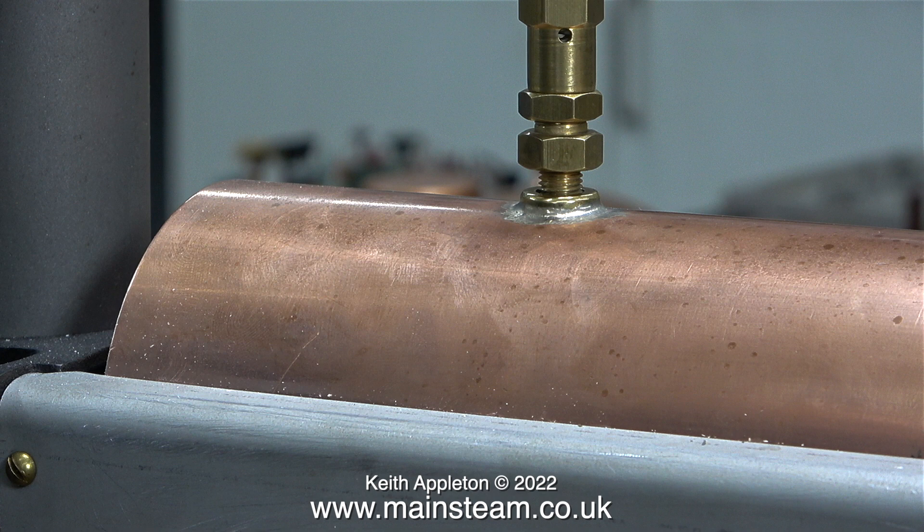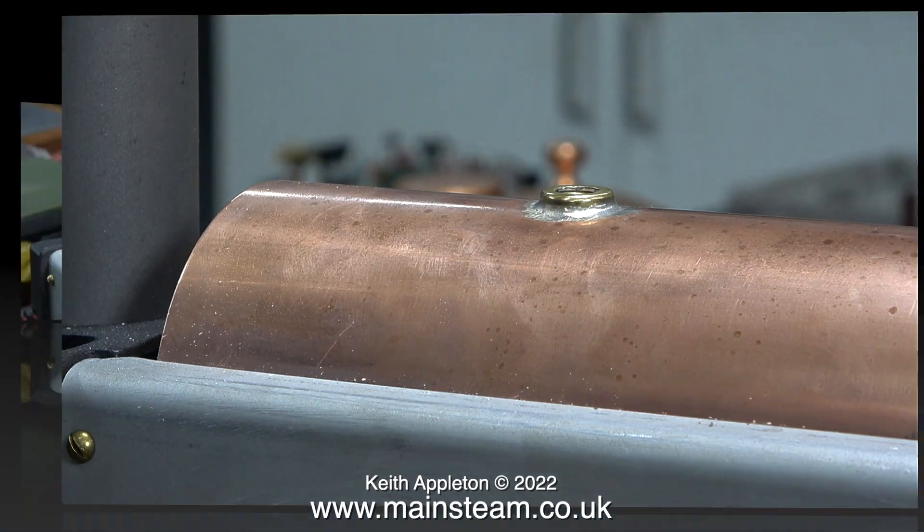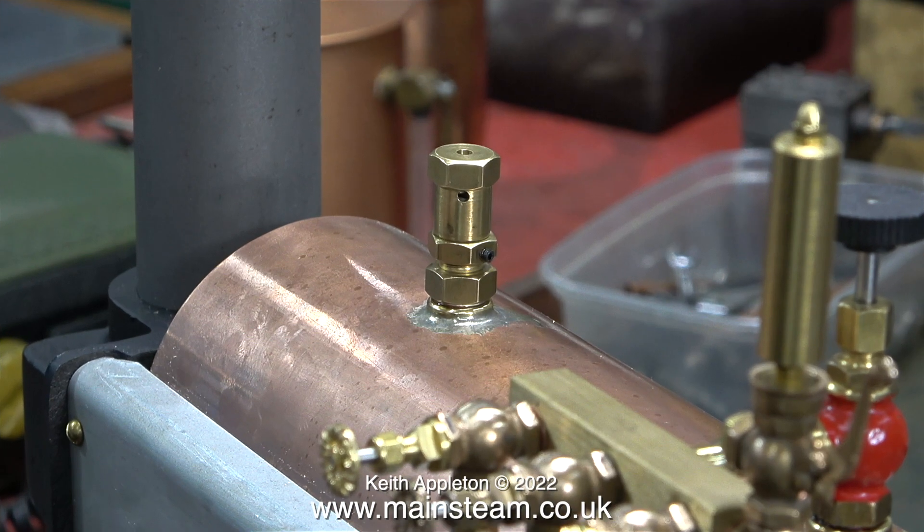In this part of the clip I'm about to fit the safety valve. When you're fitting safety valves, don't forget to fit a washer between the safety valve and the bush. Here's the safety valve firmly fitted in position, so now I can introduce some pressure into the boiler.